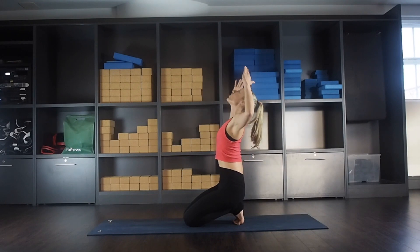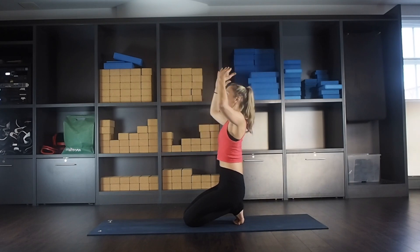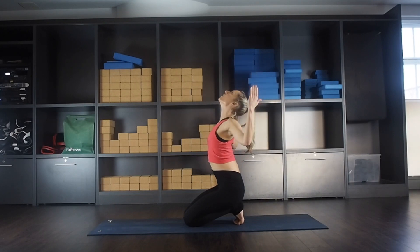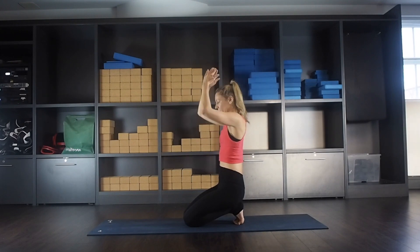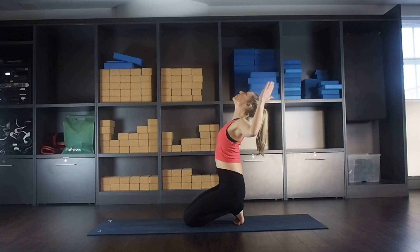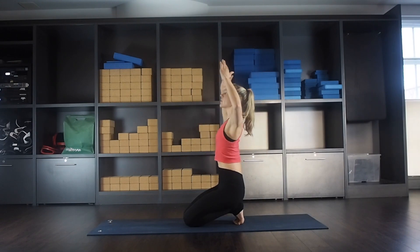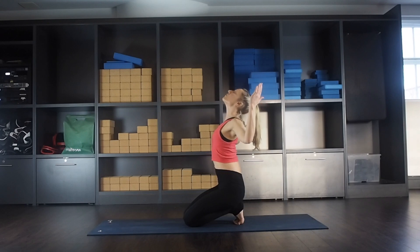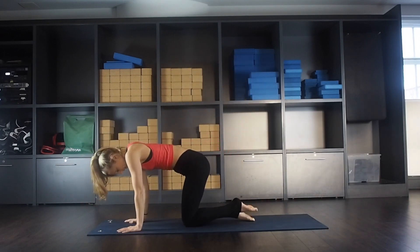Sit that weight on your heels to get more of that stretch. Inhale, open — exhale, curl back. Just do a couple more. Last one. And then release your toes, tap the ground a little bit.